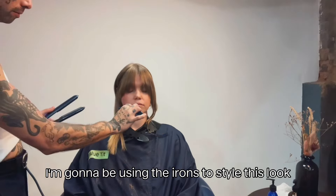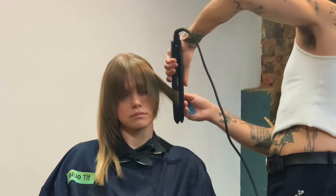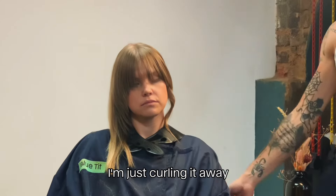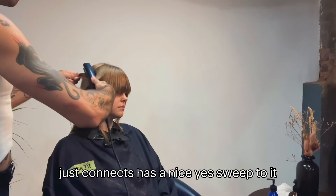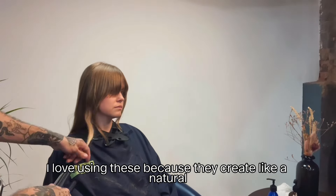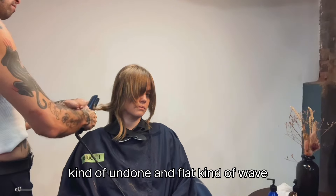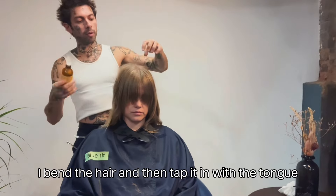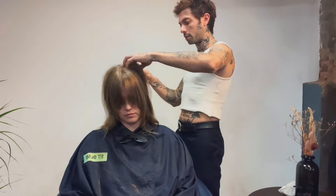I'm using the irons to style this look. With the first section at the fringe I'm curling the irons inwards to give it a bit of a flatter sweep, and the section underneath I'm curling it away to give a bit more volume and movement, so when swept together it has a nice sweep to it. For the rest of the head I'm using an S-wave technique — I love these because they create a natural, undone, flat kind of wave. To create the S-wave I bend the hair and then tap it in with the tong without any twisting, just to create that flatness.